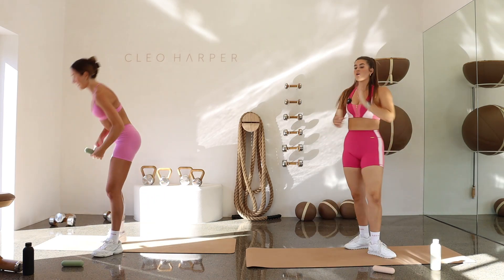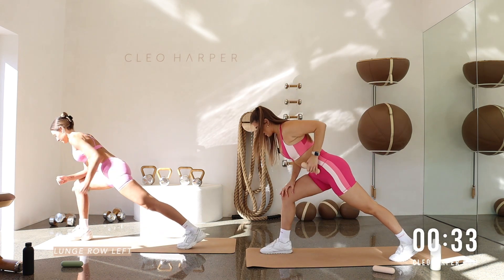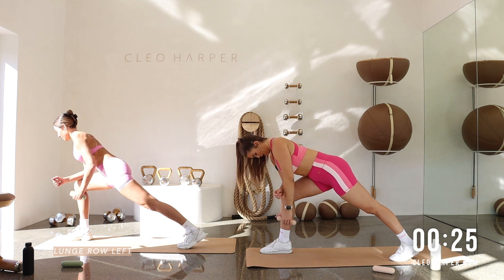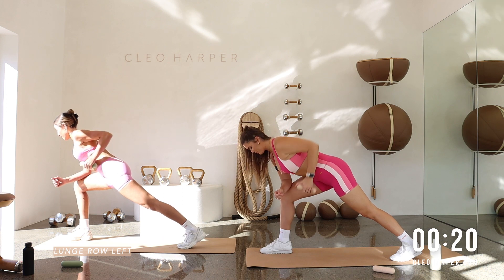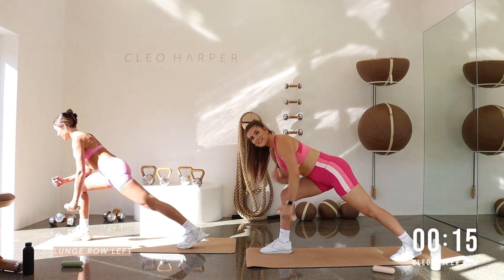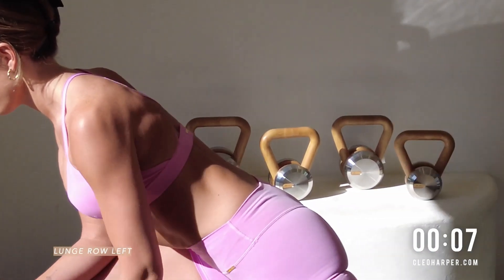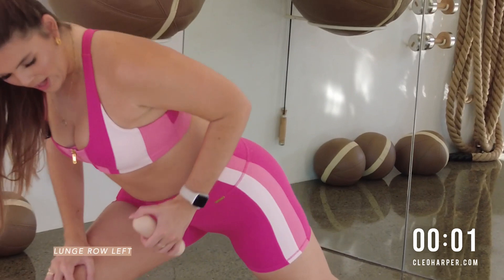Pop that weight down. Right foot forward. Left hand to weight. Forearm comes down. Let's roll it out. Find that breath. In through the nose. Out through your mouth. Pin that elbow back. Really squeezing into the mid back here. Last few, then we're dropping that weight, coming to the back of your mat, preparing for our inchworms. Last three. Two. One.